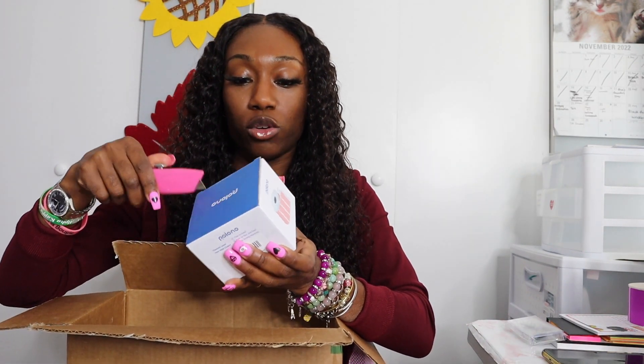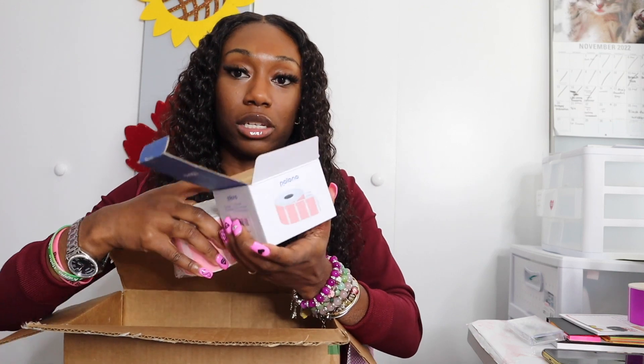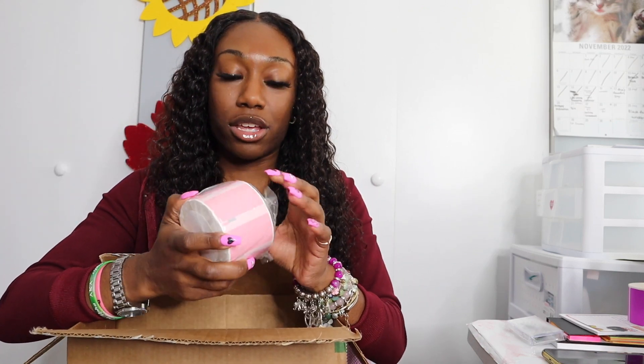They sent me 2.25 by 1.25 thermal labels, and if y'all know me, you already know those are labels I used when I had my sticker business. Those are the size labels I use when I print out my little discount codes and stuff like that for my customers' boxes.